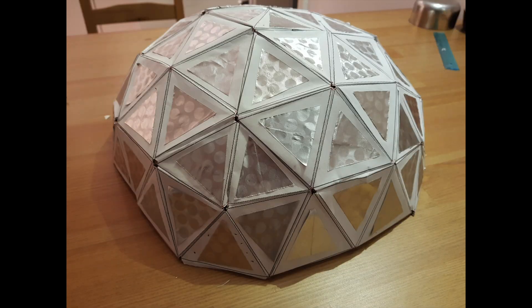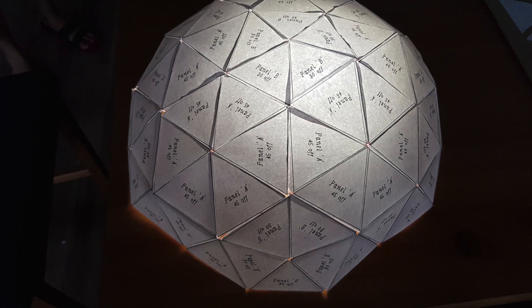Since the dome is so far made of paper only, I decided to reinforce the structure from inside by sticking cardboard cut in sizes of triangle A and B. Then some decoration paper was glued on the outside to give the dome a distinct look. You can use any decoration that works for you.